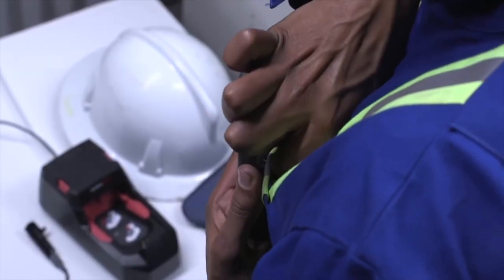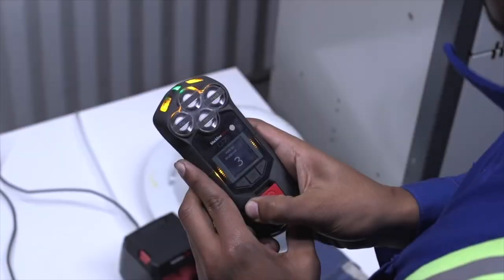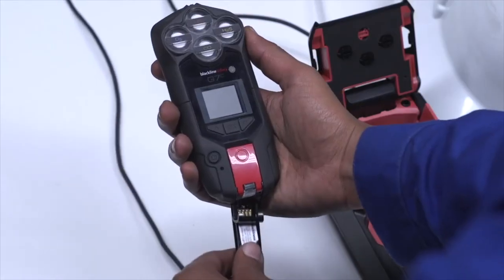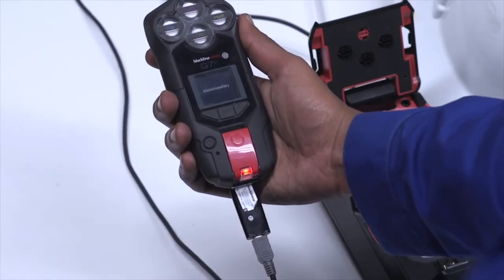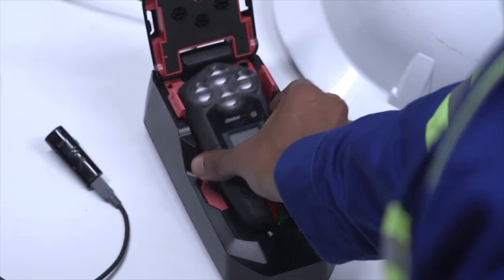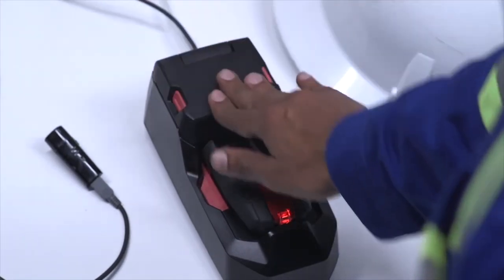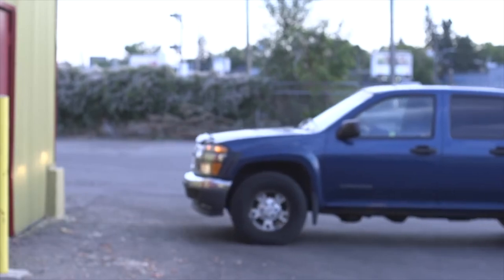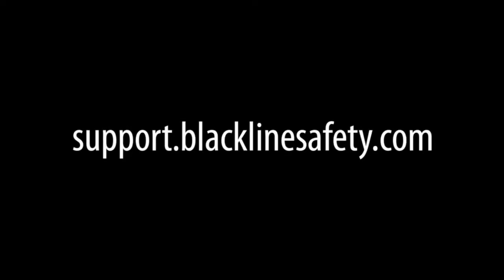To end your shift, first ensure your SureSafe light is connected. Then remove G7 and press down on the power button for three seconds and wait for G7 lights to stop flashing. Connect your charger cable and clip to your G7. Once connected, a red light will appear along with a charging symbol on your G7. Alternatively, you can charge your G7 by placing it into G7 Dock. Thank you for watching this G7 training video. For technical support, please visit the Blackline Safety Support Centre.